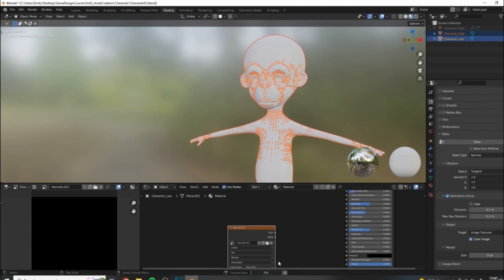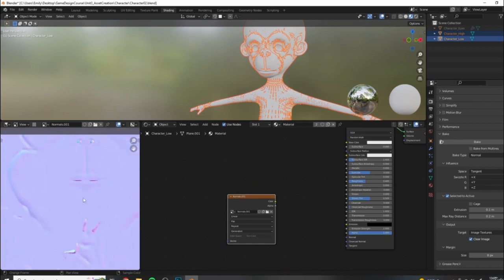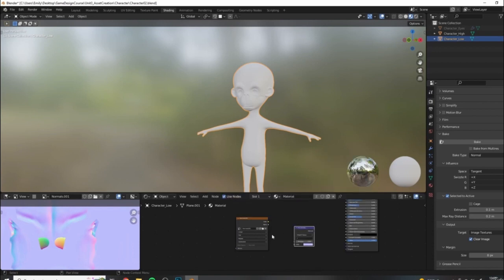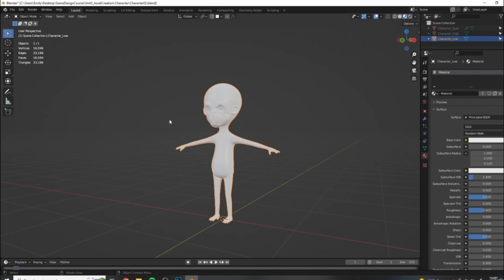Let's hit bake and see what our results are like with these settings - we may need to tweak them. If you want to speed up bake times even faster while testing settings, you can bake to a 2K texture (2048x2048 pixels). Our results are here - they're looking okay, but we have a few errors, especially around areas with tight corners. Let me apply this normal map to our model to see what these errors look like. Add a vector normal map node, connect color to color and normal to normal.